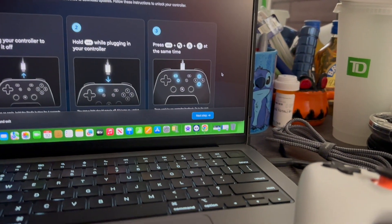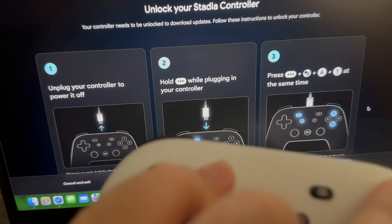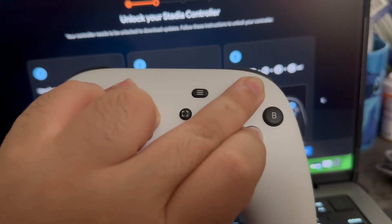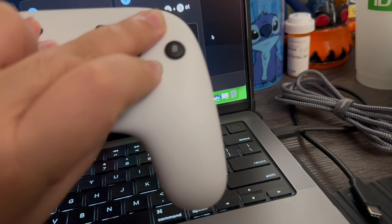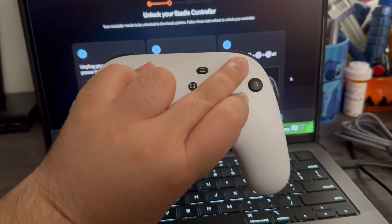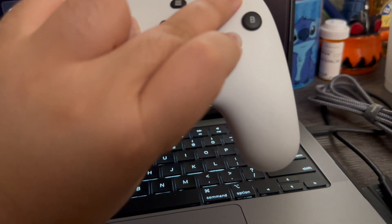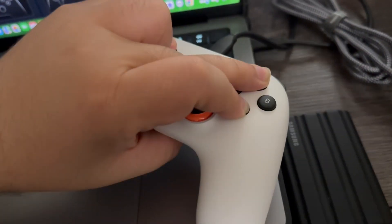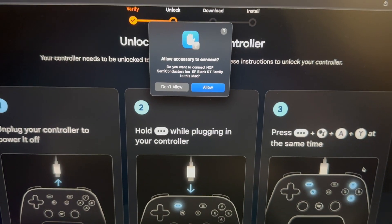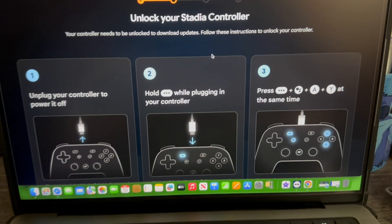I'm using one hand to press all the buttons that need to be pressed on the controller, and now I'm going to plug it back in with the USB-C. Since I'm holding the camera with the other hand I'll need to let go to plug it in. Now I've plugged the controller back in while holding all the buttons, and I got a pop-up saying 'Allow a server to connect' — we're going to press Allow. Now we have to press Next Step.